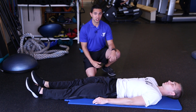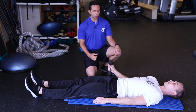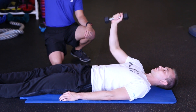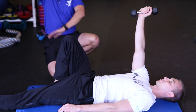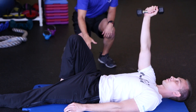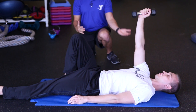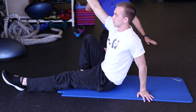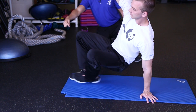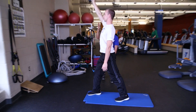The last exercise we're doing is a Turkish getup. You can either hold onto a dumbbell or a kettlebell. Brandon has a dumbbell — he's going to raise it straight up, bring his right knee up, and line up the shoulder with the arm. Brandon's going to get up, lean up against his opposite arm, then come up a little farther with his palm. From here he's going to bring his leg through, coming up into a lunge position, and then standing up straight.